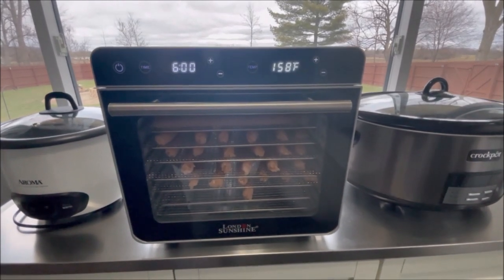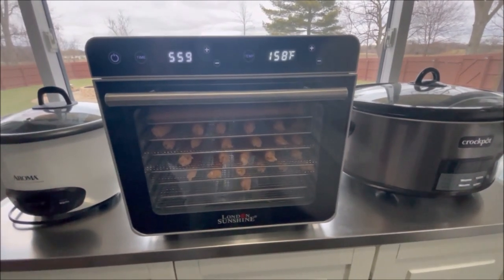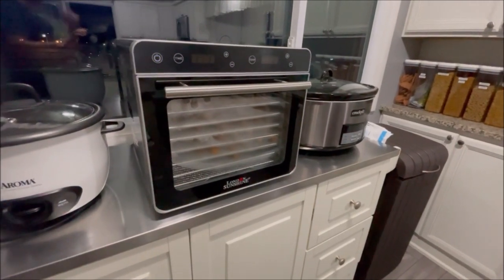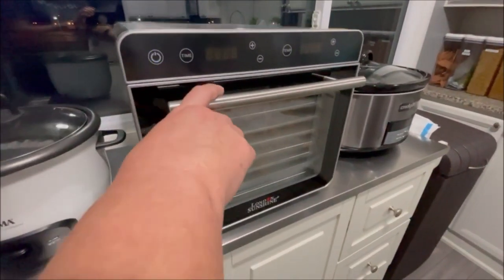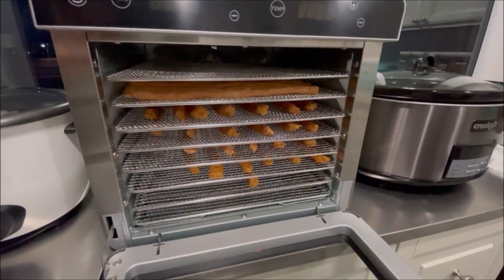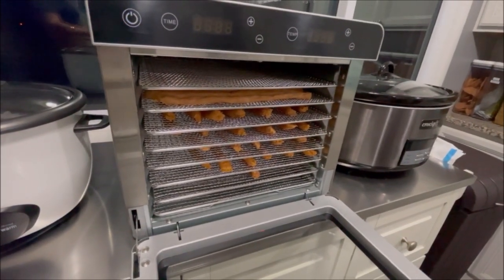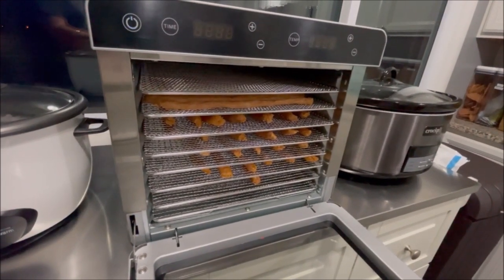I'll let you know how long it took and share how the turkey and sweet potato meat sticks turned out, and then we'll do a taste test with the boys — they've been circling around my feet as I was putting these meat sticks on the trays. It's been six hours. The timer just went off a couple seconds ago. As you can see, there's steam on the window. They are done to the consistency I wanted. I didn't want them totally dried out like some people dehydrate their meats. I don't want them real crunchy — I wanted them kind of chewy and able to break, because I want to cut some into little bite-size pieces as well.